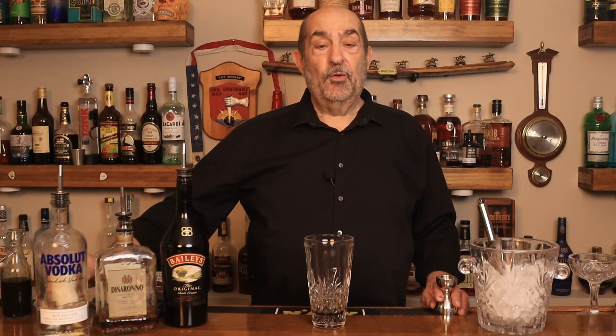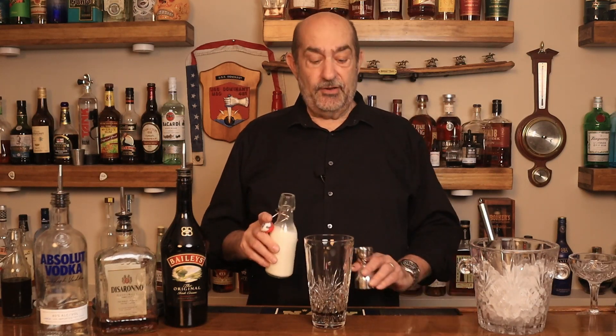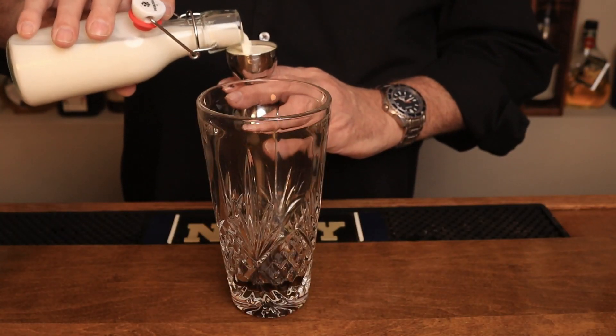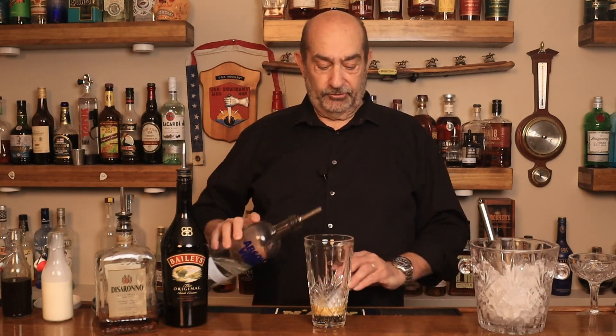Our next ingredient going in is half and half. You can use cream, you can use half and half or milk, any non-dairy product that you want to use — we're going to put in one ounce. Next ingredient going in is vodka. Today we're using Absolut. Once again, one ounce.